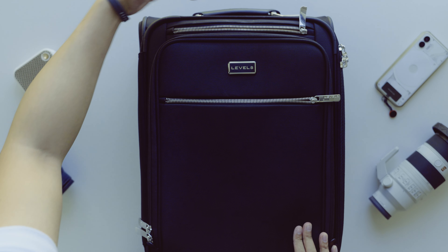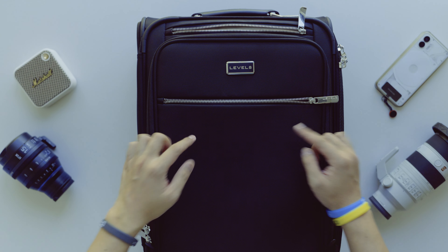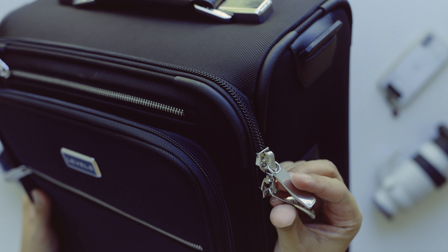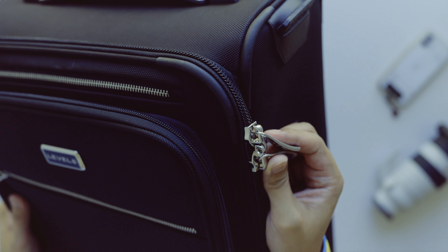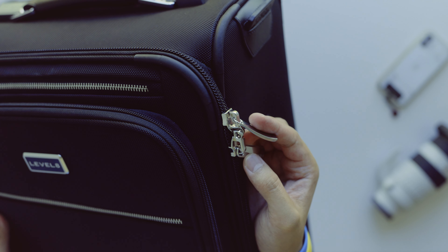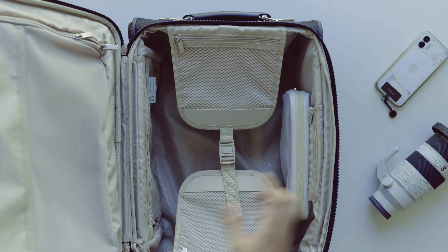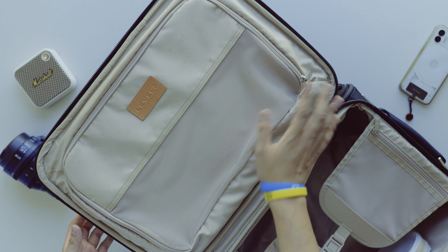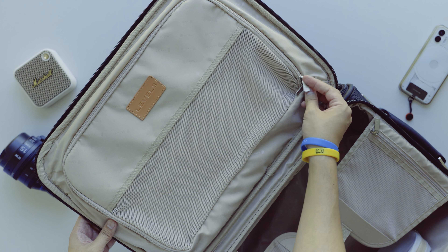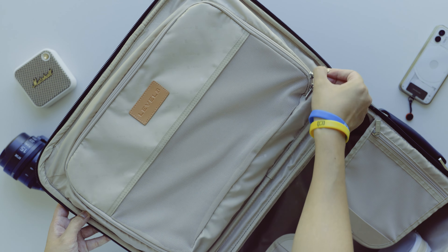Just behind the bottom is a single zipper. If you undo that all the way down and to the side, it reveals an extra six liters of packing capacity, positioned towards the bottom to help with weight distribution — an additional catchall for your small accessories, and it's pretty deep too. The main compartment zippers are the only ones that have a loop to line them up for a TSA padlock, so the included lock is specifically for this zipper.